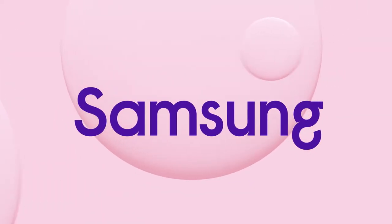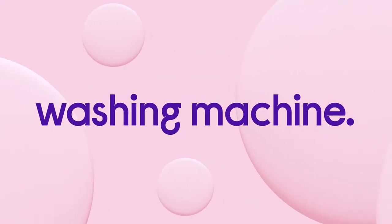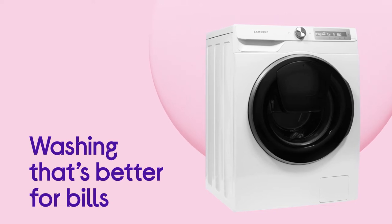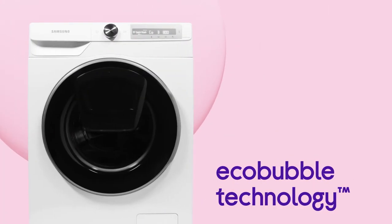Cut down on the cost of laundry with an efficient performance that doesn't affect results from this Samsung washing machine. Make the most of washing that's better for your bills as well as the environment with a cost-effective laundry from EcoBubble technology.